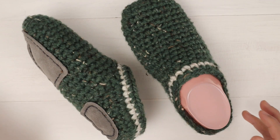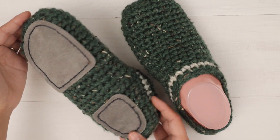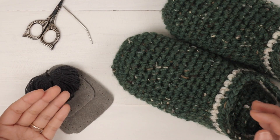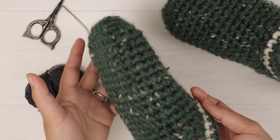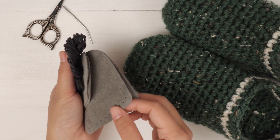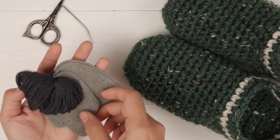Hello everyone. Today I'm gonna show you how to sew the slipper bottoms to crochet slippers or knitted slippers. To sew the slipper bottoms into crochet slippers, I use my leather slipper bottom set. I got mine from Knitpicks — I'll put the link in the description below.